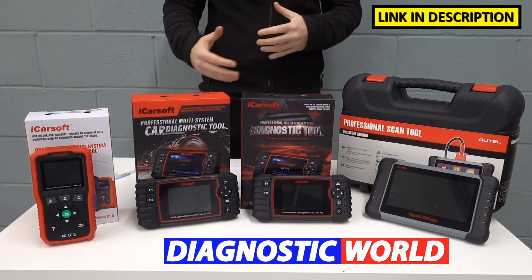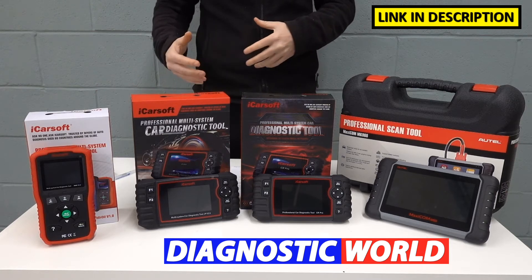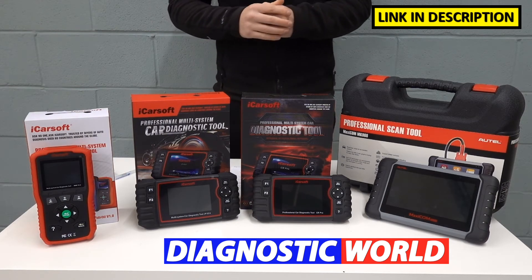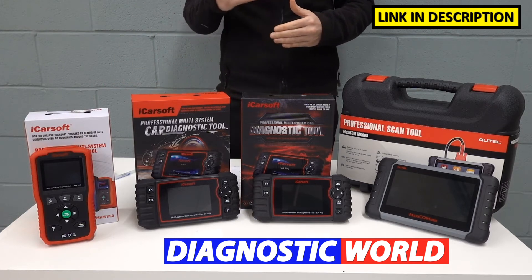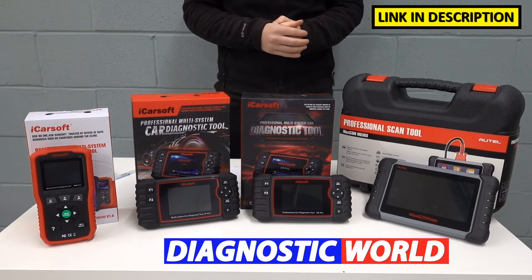Depending on the vehicle's setup and what systems are installed into the car, the tool will also give you access to some other smaller systems. But to be honest, sometimes it can be a little bit hit and miss. I would definitely only go for this tool if you are confident that you'll get good communications with the main four systems and of course the service reset as well.